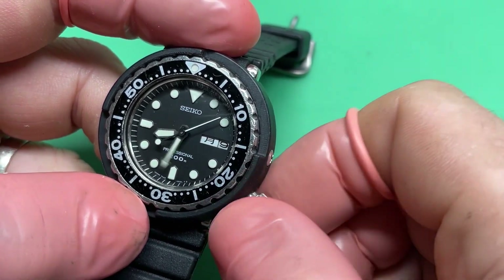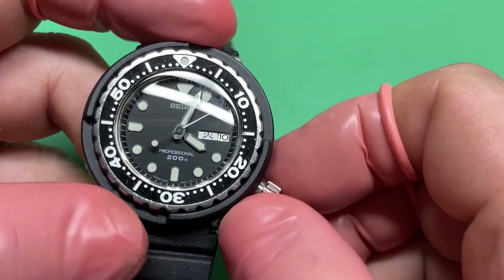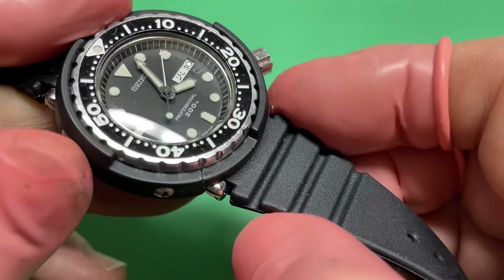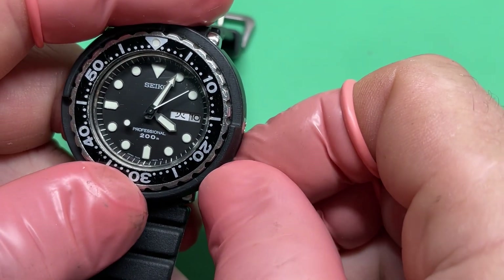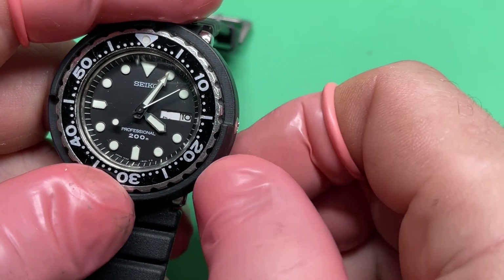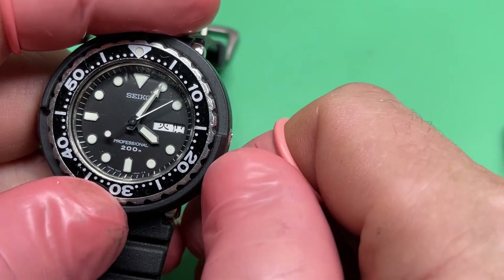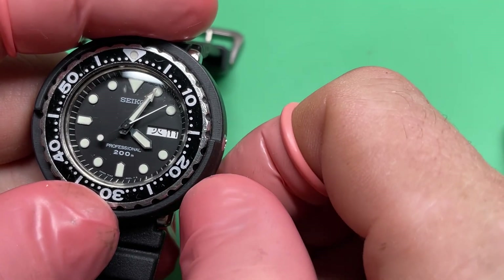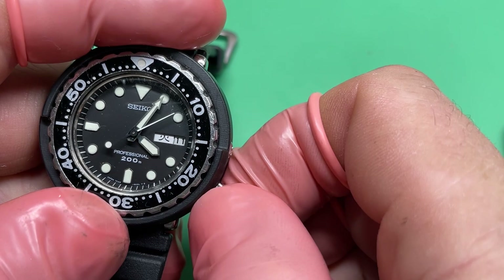Nice strong clicks. Your day and date are not misaligned — it looked like they were from here, but that was just the shadow. The case back isn't screwed down all the way, which is probably why the movement is shifting. It screws down smoothly all the way though.